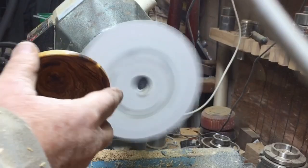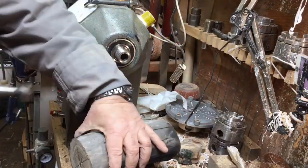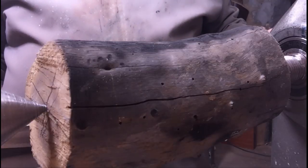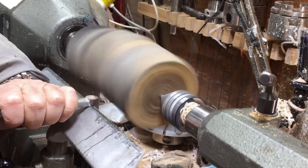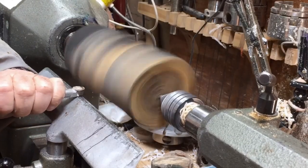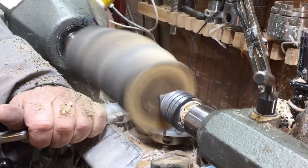Maybe I'm going to put felt over there later. I'm drilling in 20mm to 22mm so the center won't jump out when I work with it. Now I'm aiming to do a tenon so it will be easier to hold and it won't run around.